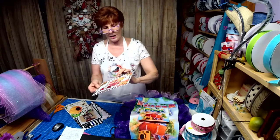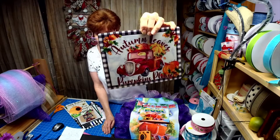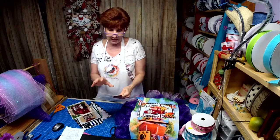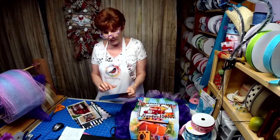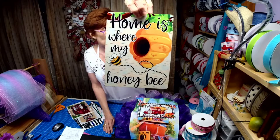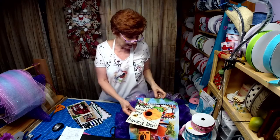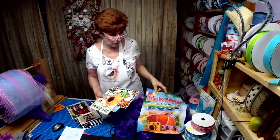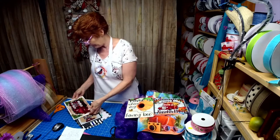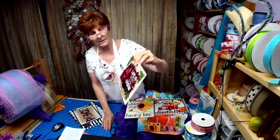Then we have 'Autumn Leaves, Pumpkins Please' because somebody requested an autumn red truck — something different from everybody else's. This newest one is the gnome sign, but I had somebody make wreath attachments for it that I have to paint. It says 'Home Is Where My Honey Bee.' And this one is 'Life Is Better At The Cabin' — one of the new ones not listed on Etsy yet.